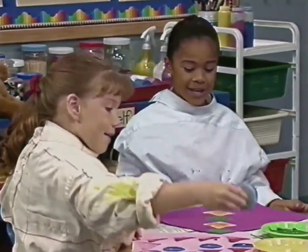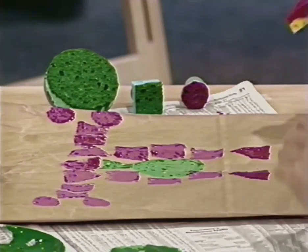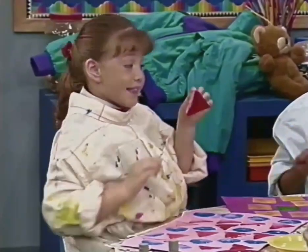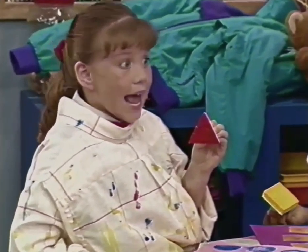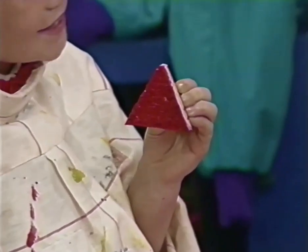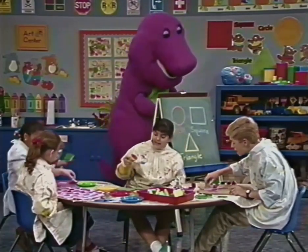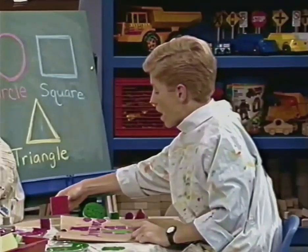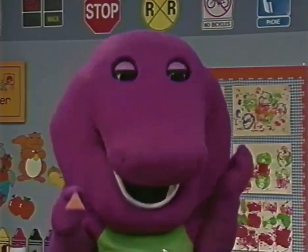We like the shapes, we can paint them all right here. This one is a triangle, it has three sides. We make a triangle like this.